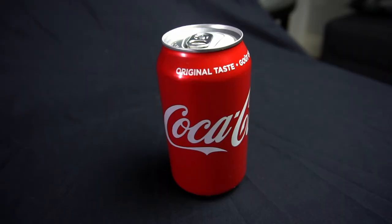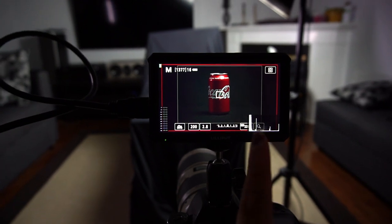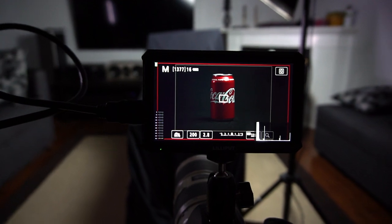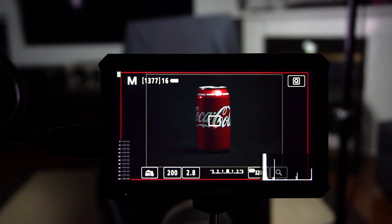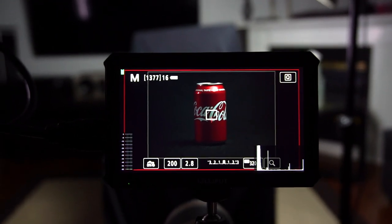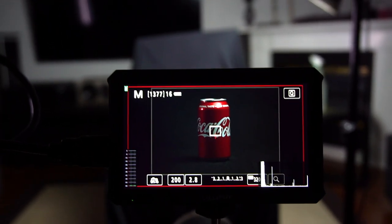This is our key light and this is our overhead light for our products. First product we're gonna start off with is our Coke can. You can see a little bit of the backdrop, which is fine because we can fix that in post. What's great is the lighting we have set up — it creates a little bit more depth. It's not too flat. If we put the lighting right in front of the Coke can, the light would be really direct and very flat, whereas right now it's coming in from the sides and creates a little depth, a little shadow, and makes it look more interesting.